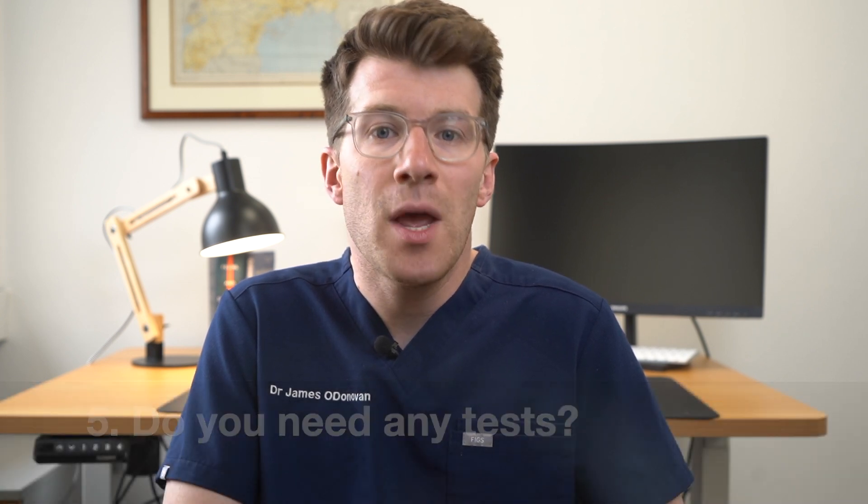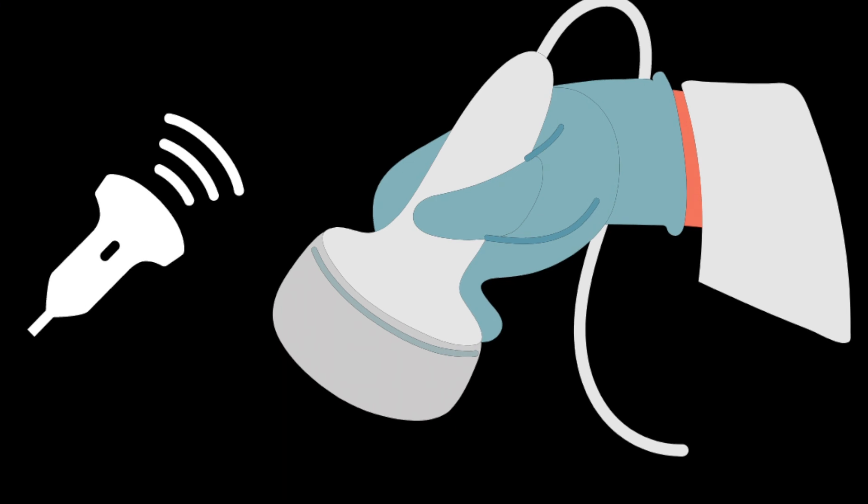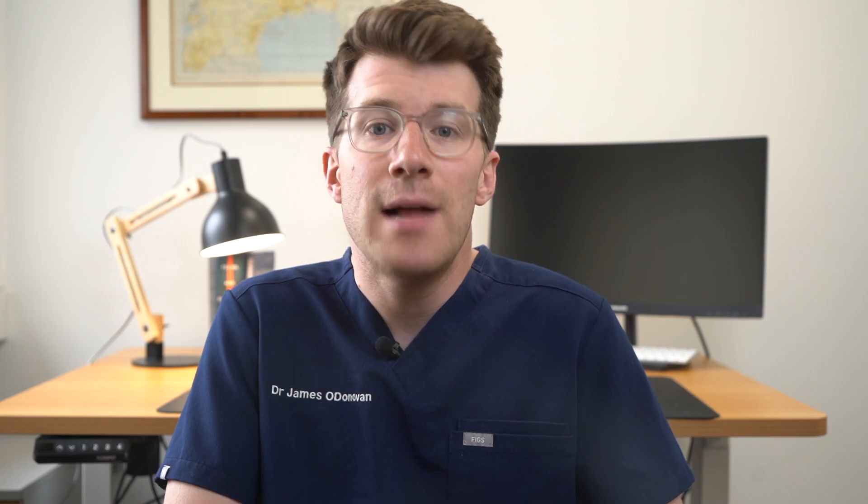Do you need any tests? If you think you've got a hydroseal, a doctor will examine your testicles. The doctor may also shine a light through your scrotum. If the hydroseal is large and the doctor can't feel your testicle, the fluid might be drained with a needle and syringe. Once the fluid is removed your testes can then be examined more easily. Sometimes your clinician may ask you to have an ultrasound scan, also called a jelly scan, of your testes. These can check your testes to make sure there's no underlying cause for the hydroseal.